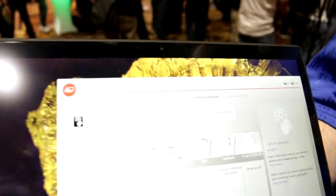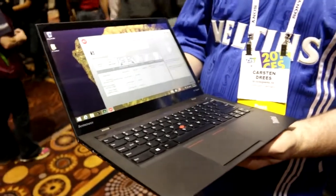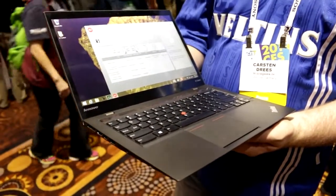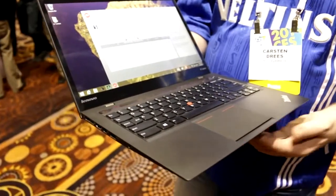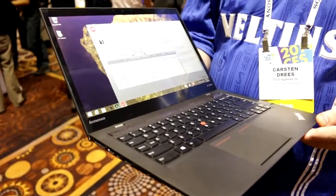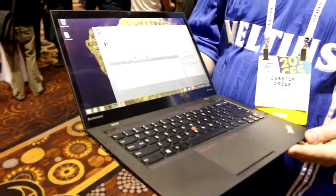What you get up here is a webcam. Under the hood, you actually have Intel Core i5 and Core i7 Haswell CPUs. In this one, there's a Core i5 4200U and up to 8 gigs of RAM, plus SSDs up to 512 gigs.